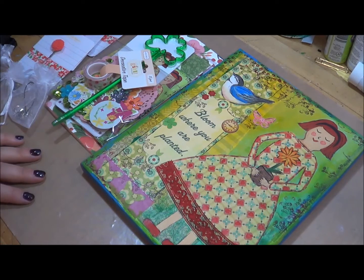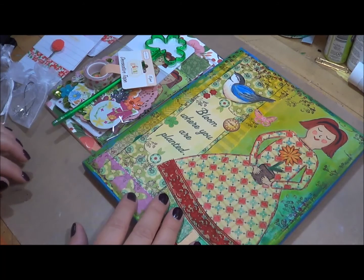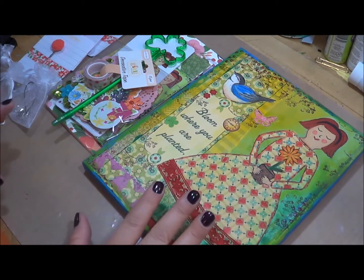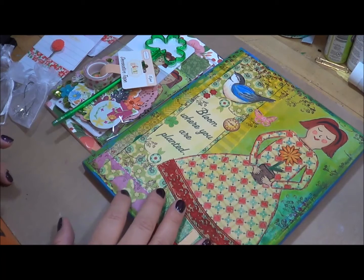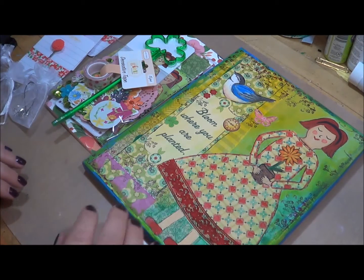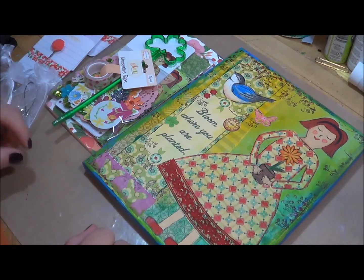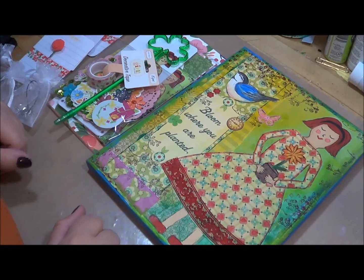Hello, this is Rebecca here with Create with Rebecca, and it's been a really long time since I've put together a video. I wanted to bring you today the unboxing of my March stationery planner kit. The theme is 'Bloom,' which is March — we're starting to get out of winter. Things here in Central Texas have been blooming forever because the weather has just been really crazy. I'm not looking forward to summer; if it's this warm now, July, August, and September are going to be so warm. But it's beautiful right now — everything's in bloom.